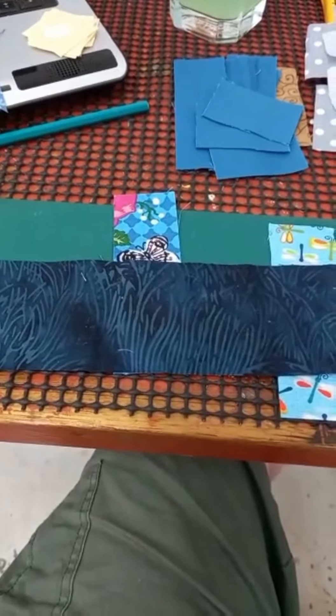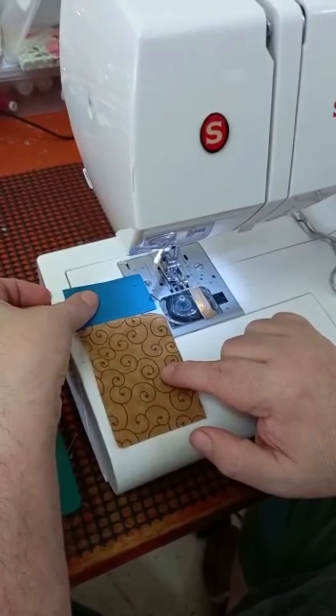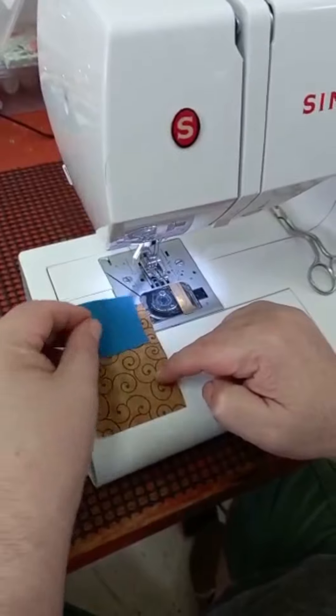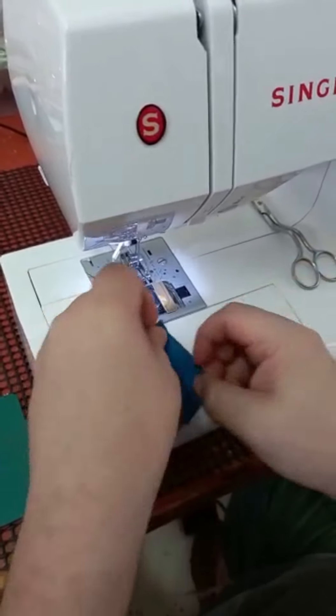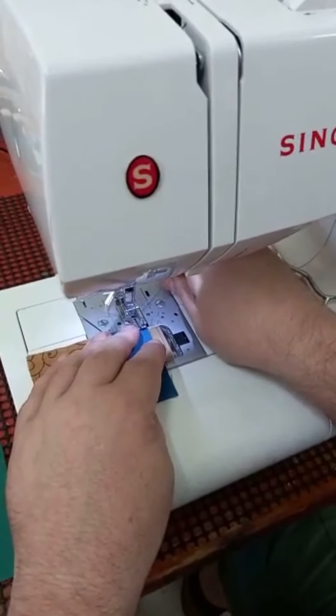Now we'll start the assembly of the block. We're going to start with the door piece together with the piece of the house on top of the door, which will be the lintel in this case. So we're first going to stitch those two together. I use quarter-inch seams, just like for normal patchwork, throughout the assembly of the little house blocks.